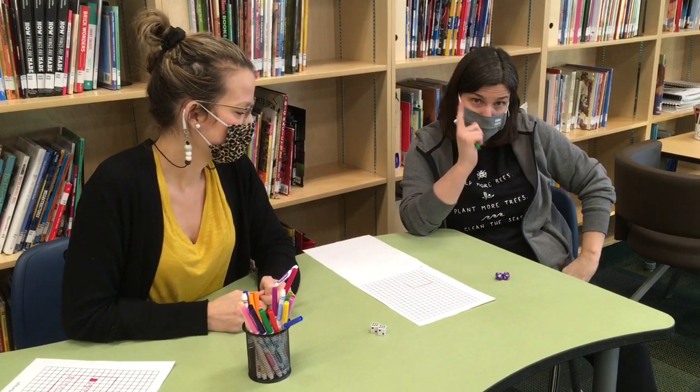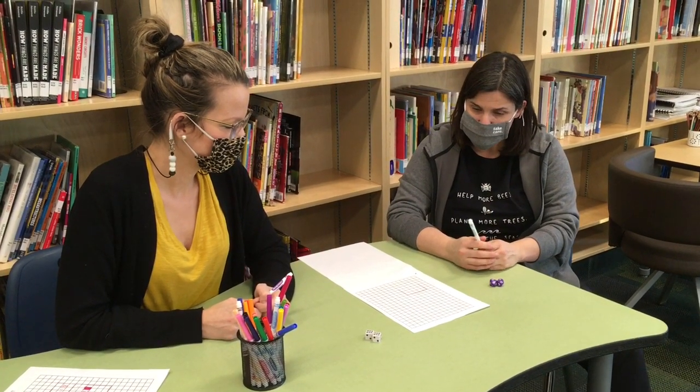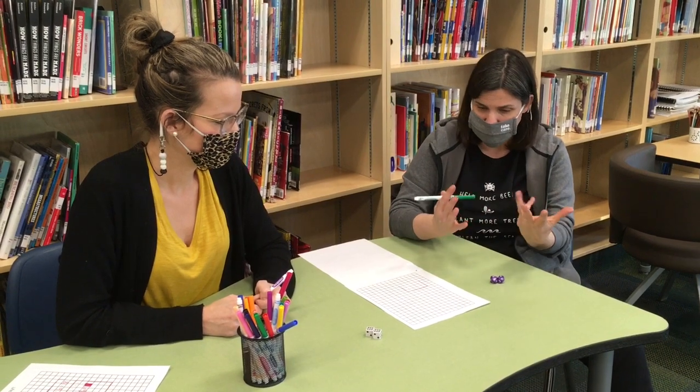Hey Math Maniacs, it's Vanessa and it's Ashley, and we're back to teach you one more multiplication game. This is a very similar one to Array Hooray, but it's called Array Tetris or Multiplication Tetris.